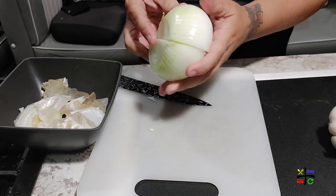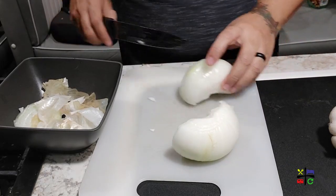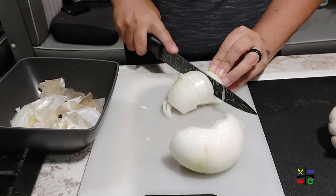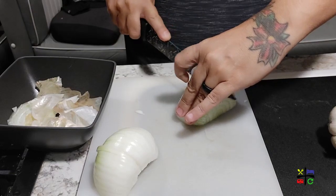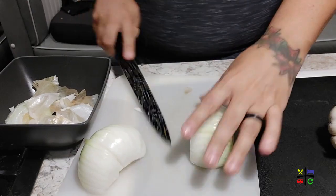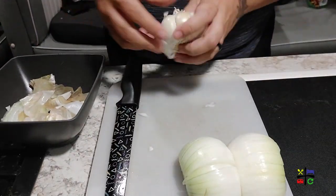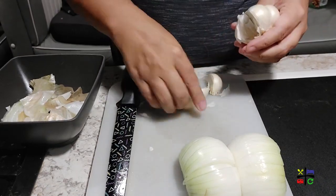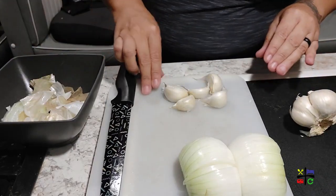So if you like your onions sweet, try to get them as flat as possible. Now that the onions are done, let's go ahead and grab a few garlic pieces — I think I'm going to go with four to five. Yeah, let's go with five; we like things garlicky in this house.